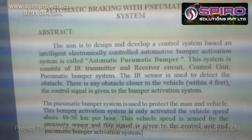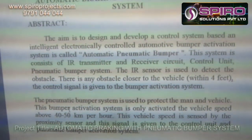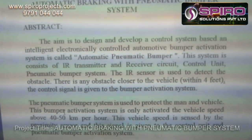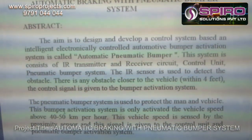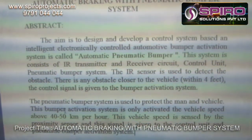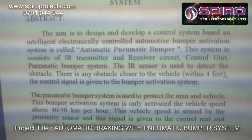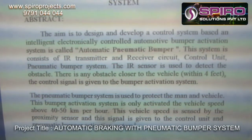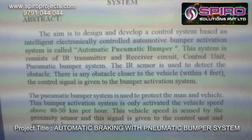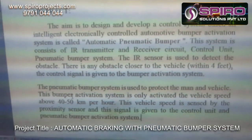The system consists of sensors, a control unit, and a pneumatic bumper system. The sensor is used to detect obstacles. If any obstacle is closer to the vehicle within 4, 5, or 6 feet — as designed — the control signal is given to the bumper activation system. The pneumatic bumper system is used to protect both the person and the vehicle. This bumper activation system is only activated when the vehicle speed is above 42, or within the 40 to 50 kilometers per hour range.